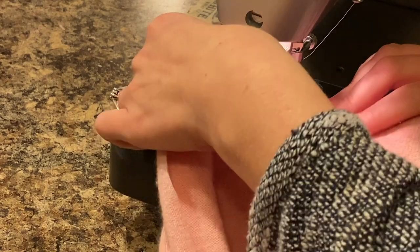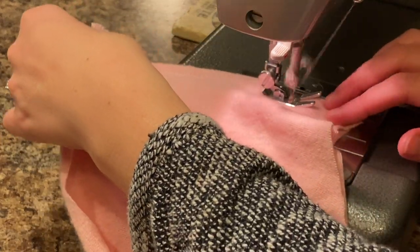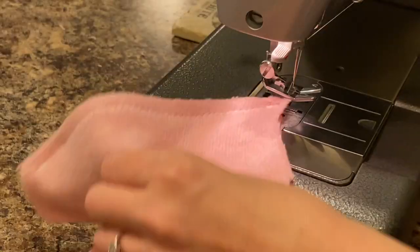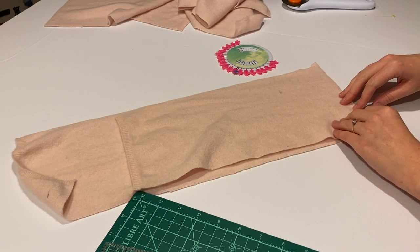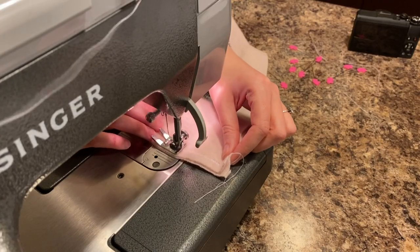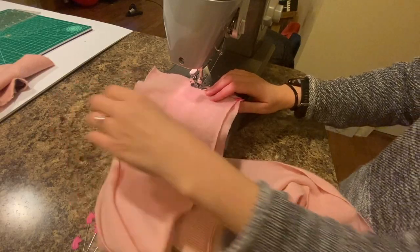I continued this until all of my rectangles of that color were sewn into one long piece. Then I repeated that entire process with the rectangles from my other sweater — right sides together, sew along the line, repeat — and voilà, you have another long strip of cashmere.